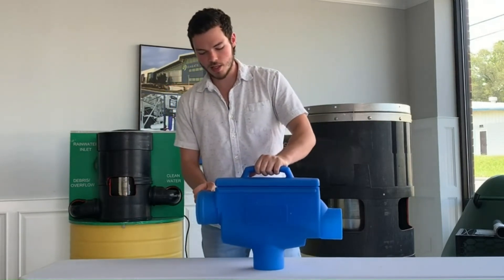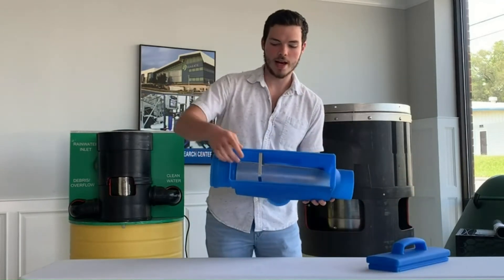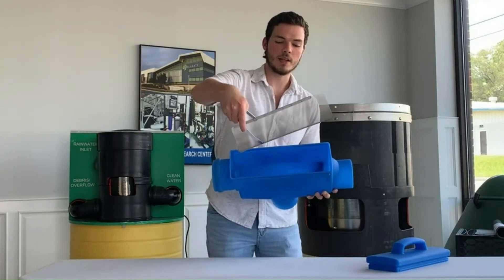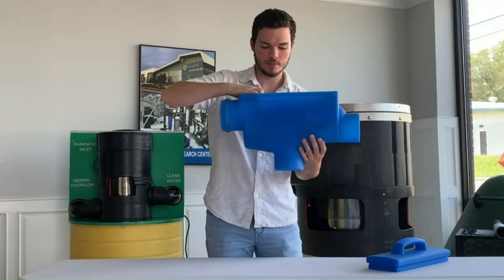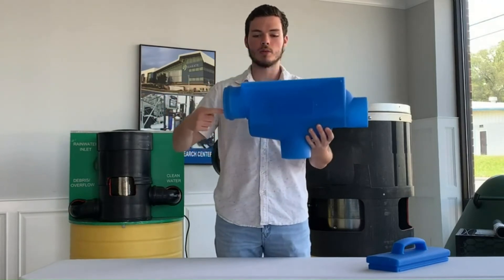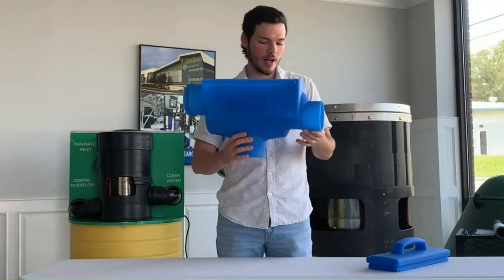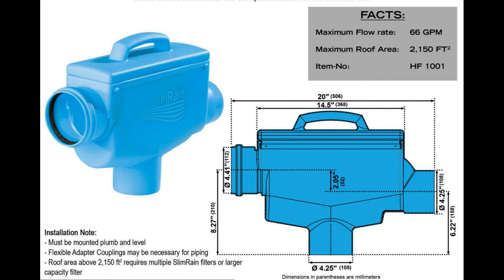The way it works is there's a filtration device on the inside — just a little screen that sits on top. It allows the water to pass through, but debris will get caught before it can fall through. It will simply flow over and across, and the water will pass along through the outside. It's a very simple filtration device.